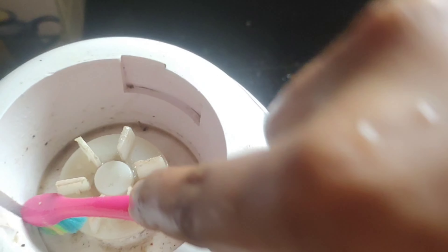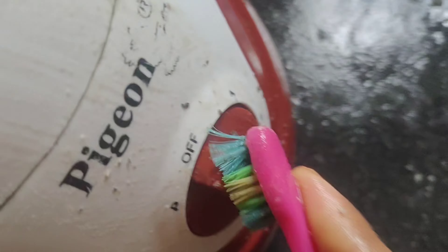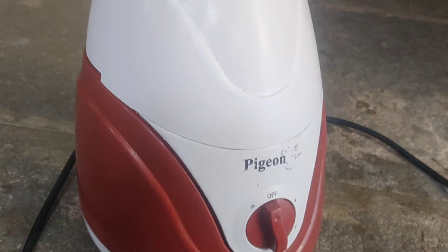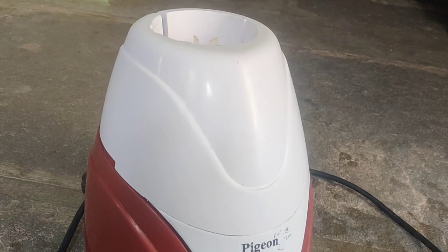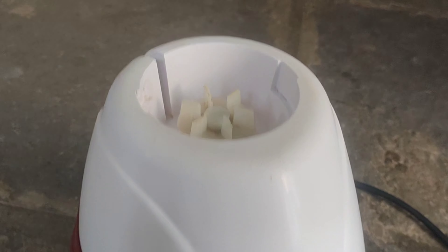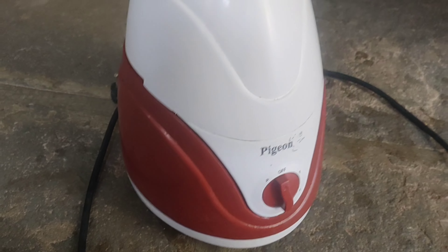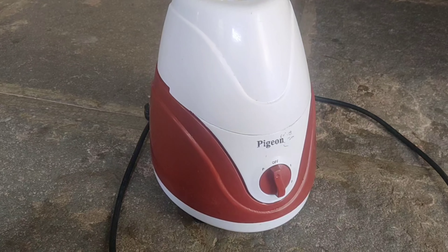I can use the brush to brush it. It is a little easy. I can use the brush to scrub. Let's brush it clean. Thank you for watching.